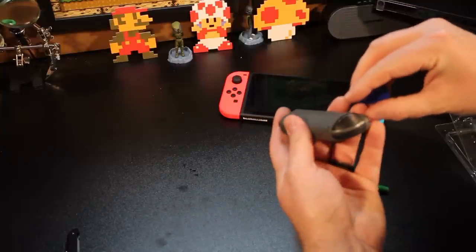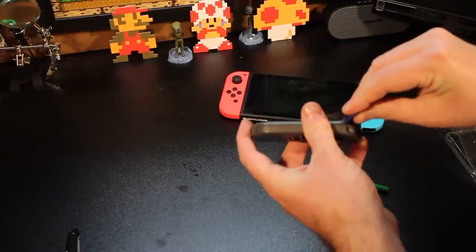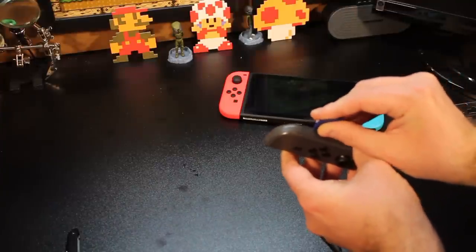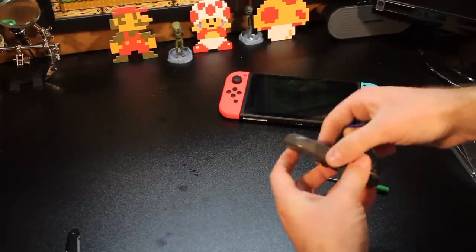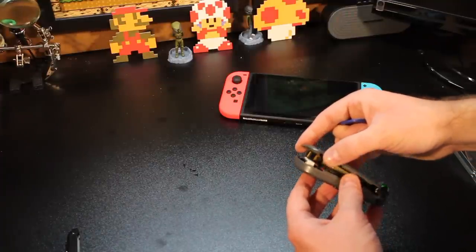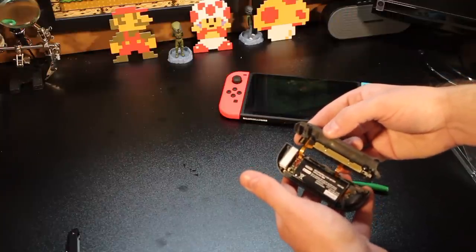You've just got to use your fingernails at first. I'm going to lift it up nice and easy all the way around. You don't want to put too much pressure there because you definitely do not want to rip the ribbon cables. You just want to pop it nice and easy, and when you get it, it'll come up like this — and there are those ribbon cables. You see them right there, one there and one there. You do not want to pull that apart.